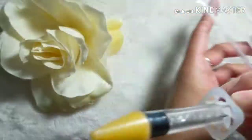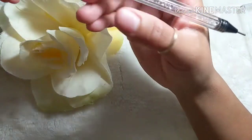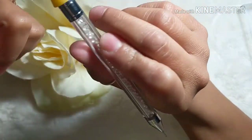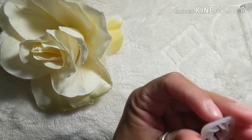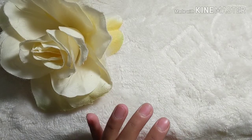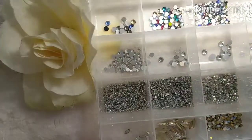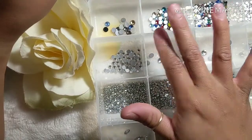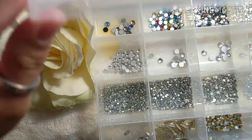You don't necessarily need this, but I recommend a wax pencil — a crystal picker. With the wax side you pick up crystals, and with the other side you move them around. I got this off eBay for about $1.50. I put crystals on every set — you'll want some crystals, kept in a little container I picked up at the 99 cents store.